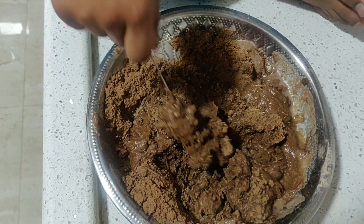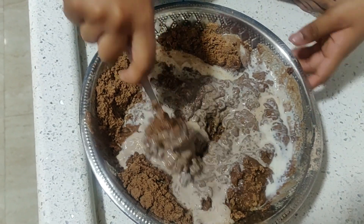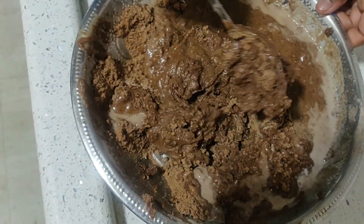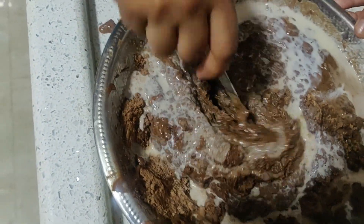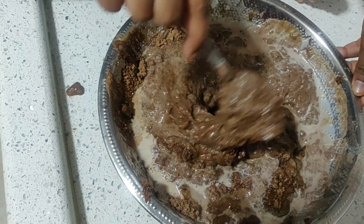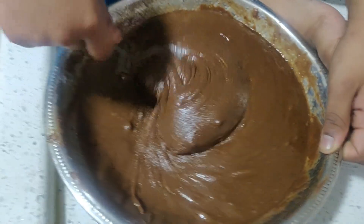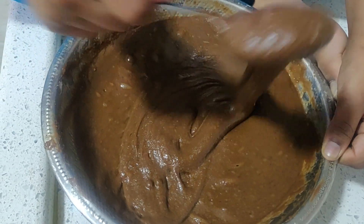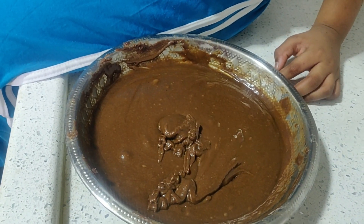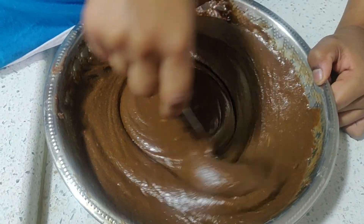Add more milk or water as required and mix well. You don't need any blender — you can mix it with a spoon like this. I beat it for 10 minutes. See, there are no lumps, only bubbles. The batter is ready to go to the oven or cooker.